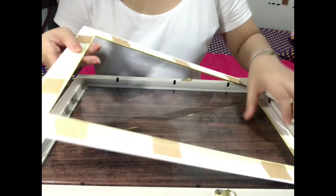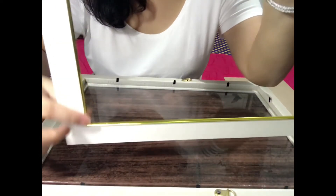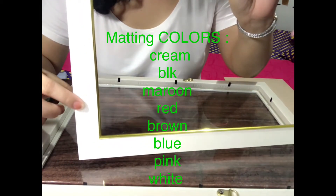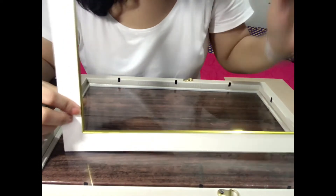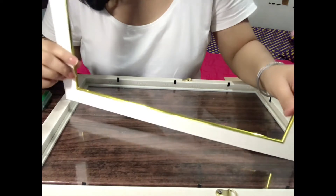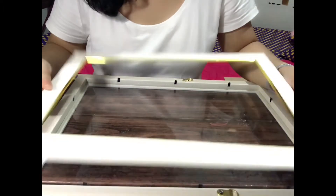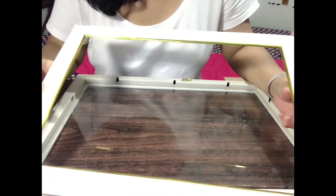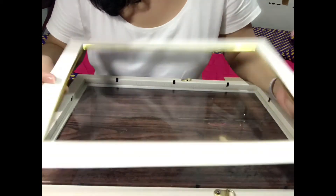Ang sunod po is the matting. Yung matting po namin is may gold strip na. May gold strip na siya. Depende po — meron kasing silver ito kung gusto ninyo. Depende sa gusto ng client. And also the matting po, depende kung anong gusto ninyo yung color and design. May mga designs po ito and colors available. Depende po sa inyo kung anong gusto yung kulay ng matting, or depende din po kung papalagyan ninyo ng matting. Hindi kasi mostly kasi po yung mga malalaking frame, wala na silang matting — hindi na sila kailangan ng matting. Parang ang matting lang is applicable lang siya sa mga medyo maliliit na size.